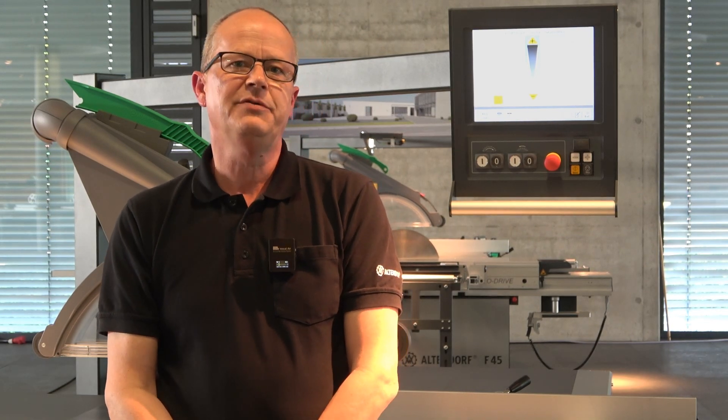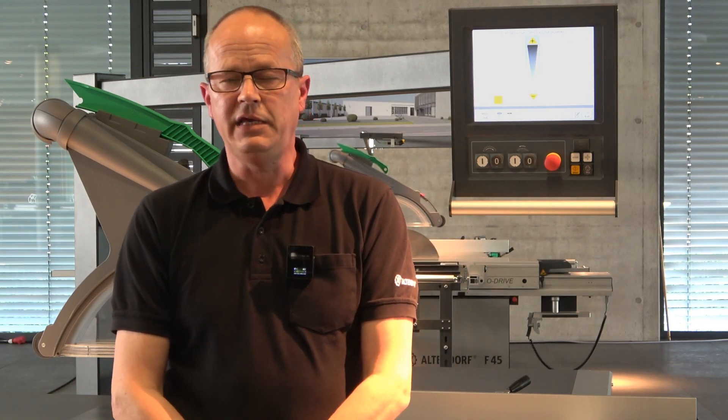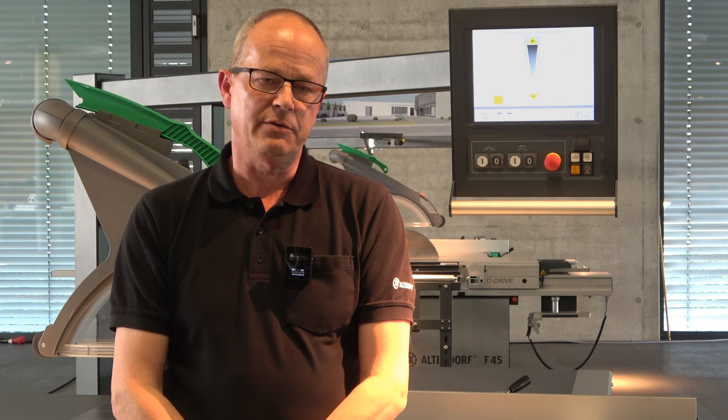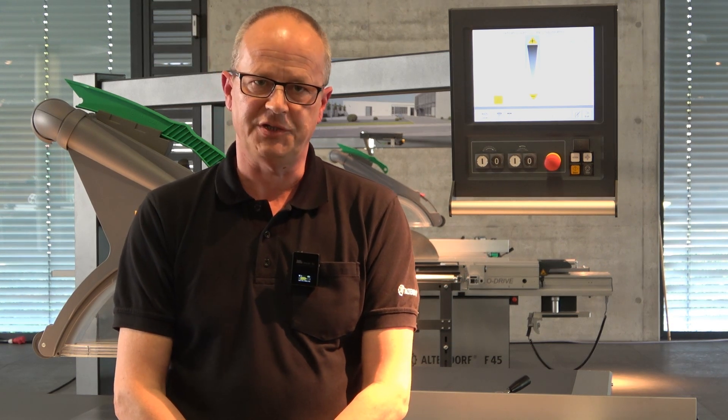It doesn't matter if you use an Elmo Drive Control like you see behind me, an Evo Drive, or a Pro Drive machine — we can really fit the Vario Drive on all our F45 machines.